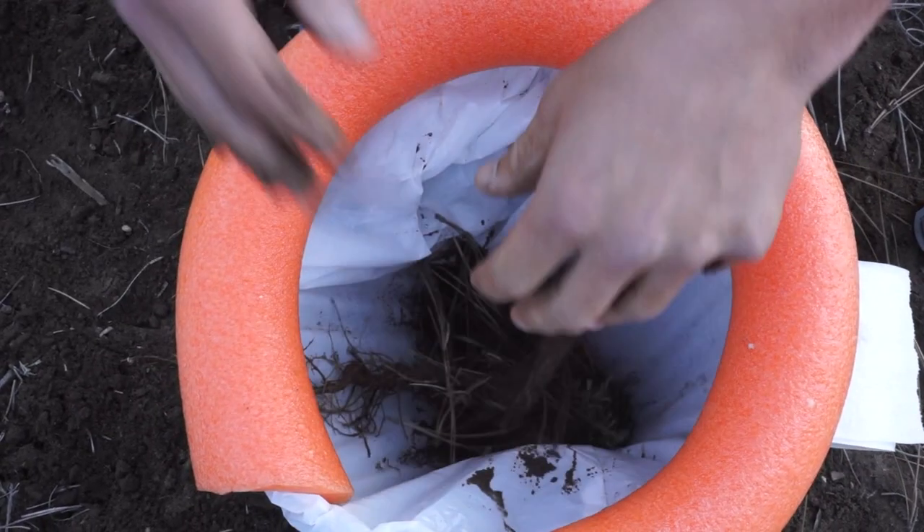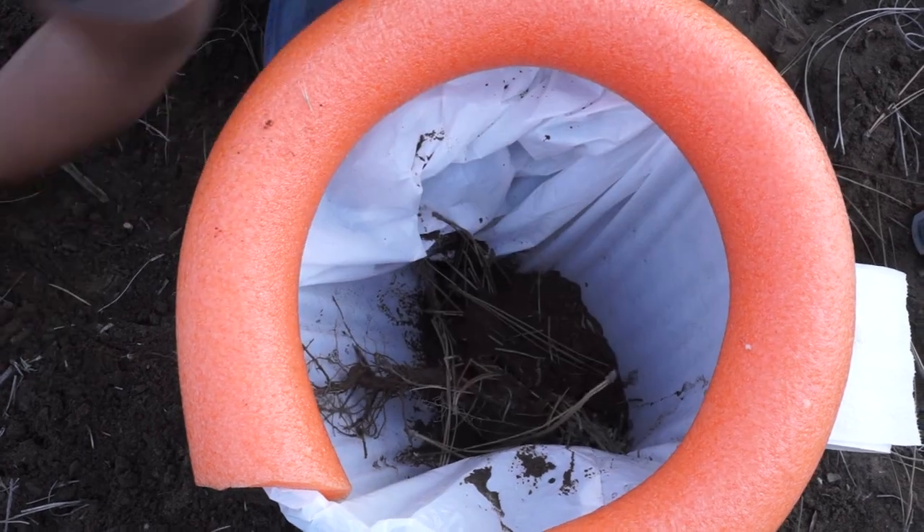Throw a little dirt in there, some twigs, sagebrush — that keeps the mosquitoes away too. That keeps the skeeters out and keeps the scent down. Just throw nature in there, because that's where nature belongs. Little backwoods tip there.